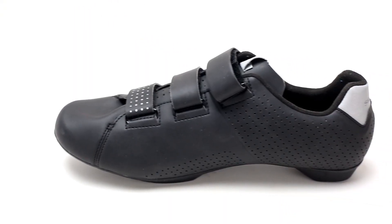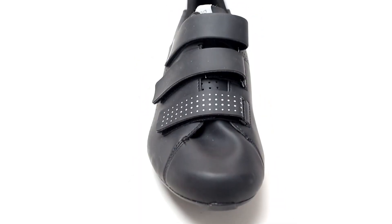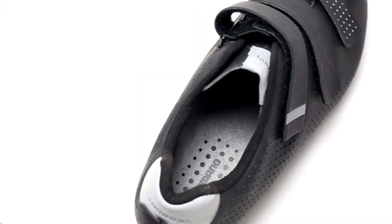The RT5 features a durable perforated synthetic leather upper to ensure a snug, secure fit. It's equipped with the classic three strap closure for added upper rigidity and additional adjustability.